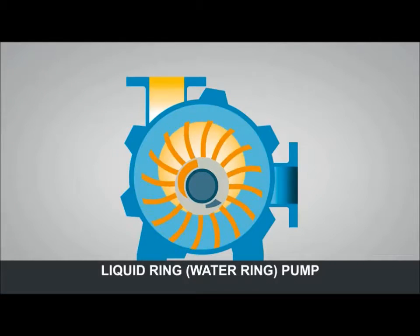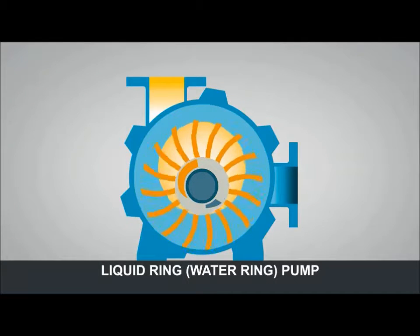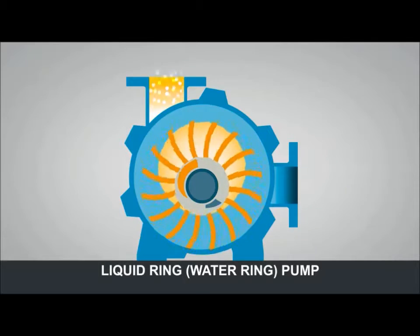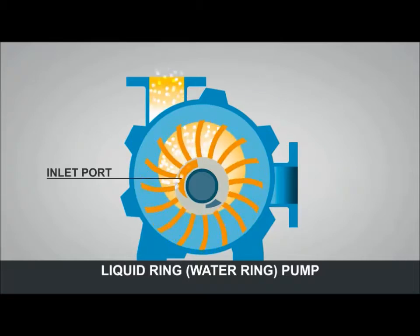The water ring moves away from the centre of the impeller. This motion draws in air molecules, represented here by white balls, through the inlet port.